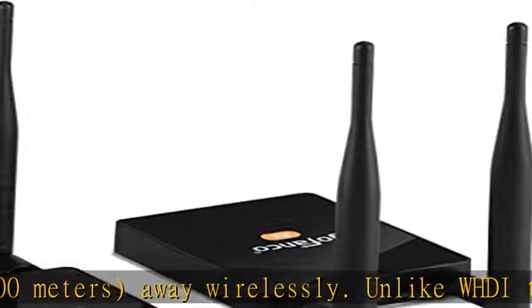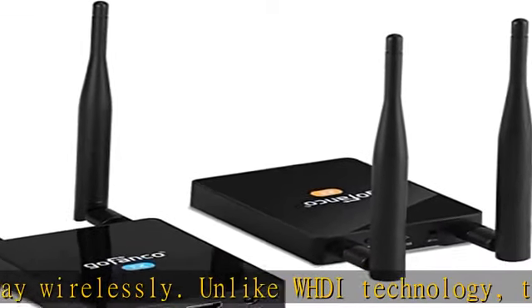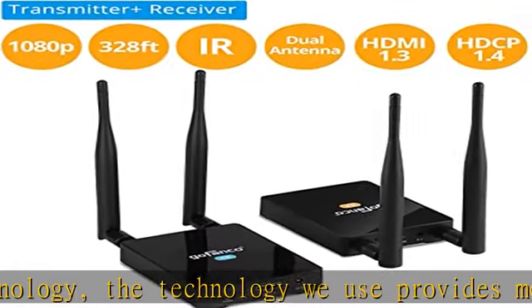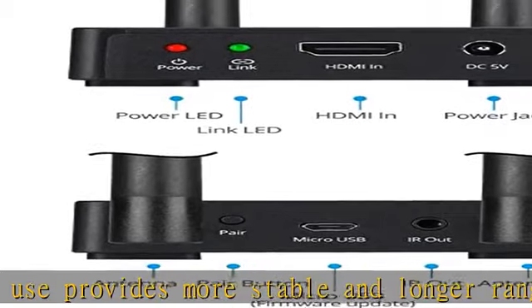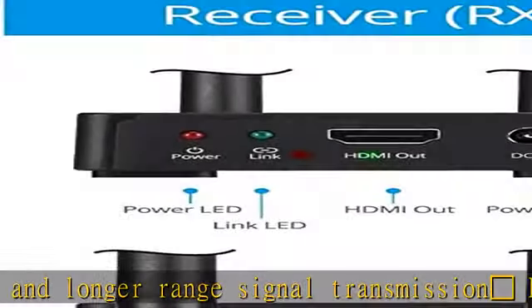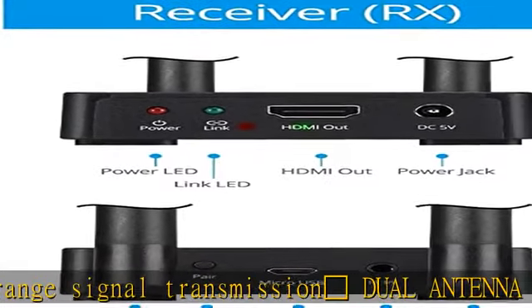Note: 1. When there are objects or walls blocking the line of sight between transmitter and receiver, effective transmission will be significantly reduced. 2. Multiple wireless HDMI extender kits simultaneously operating within close proximity of each other can cause signal interference.